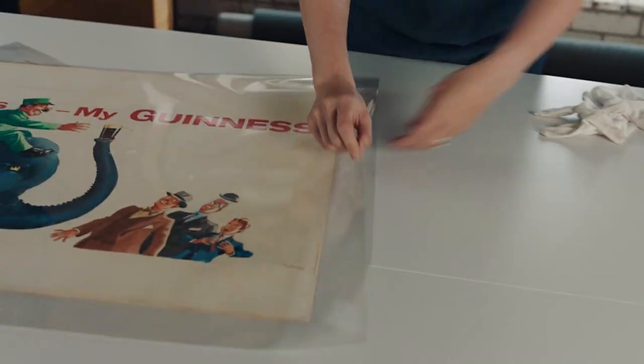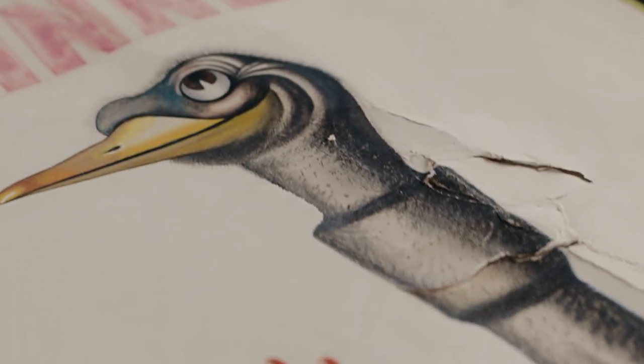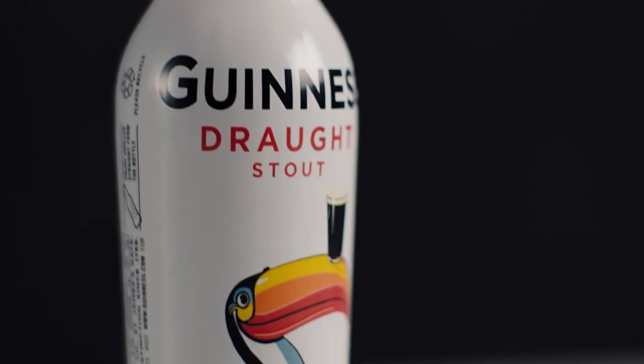I've been working here within the Guinness archive for the past 18 years. What's really exciting over the past couple of years is seeing how this material is being used — it's the inspiration for new beers and the inspiration for new packaging.